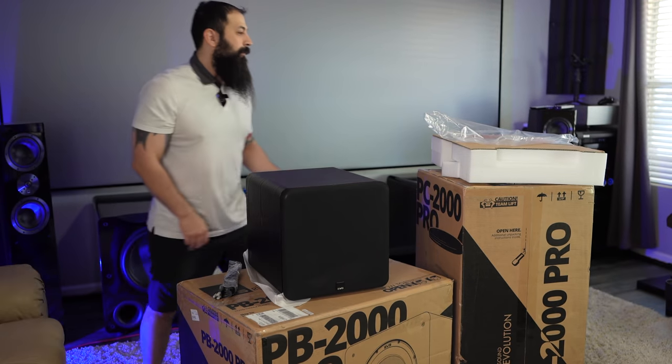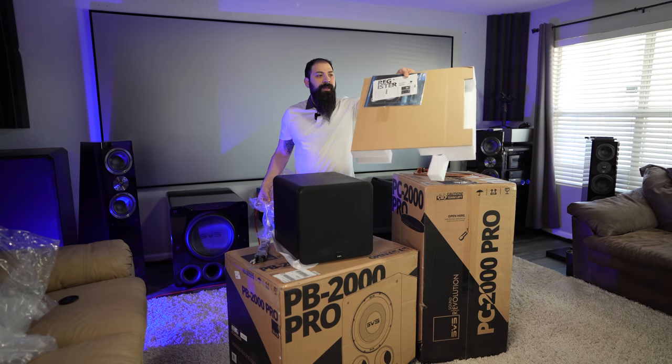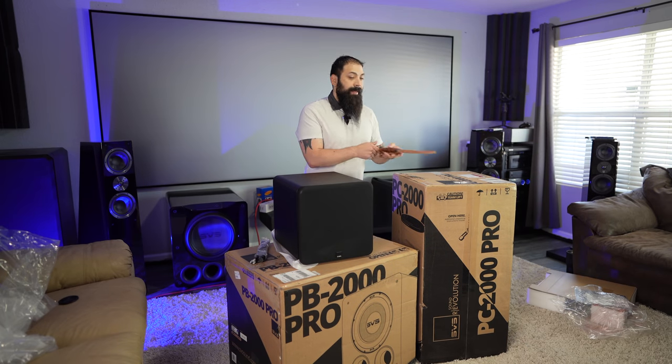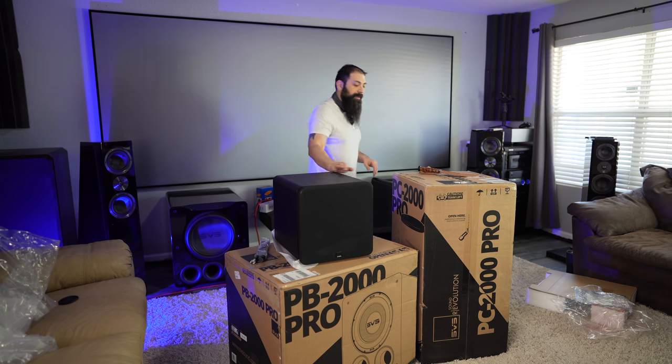It's pretty simple. Another thing you get is your quick startup guide and your product registration. And as always, if you guys want to go ahead and purchase these, go ahead and contact me over at Dream Media and I'll get you hooked up on some of these subwoofers.